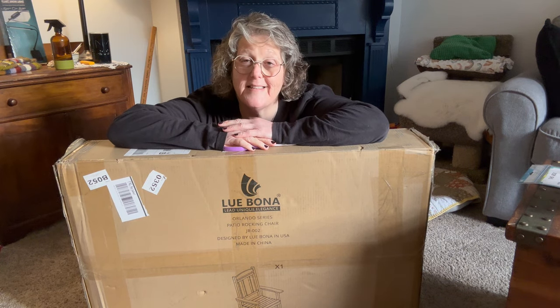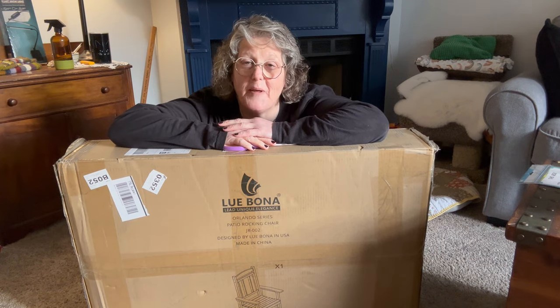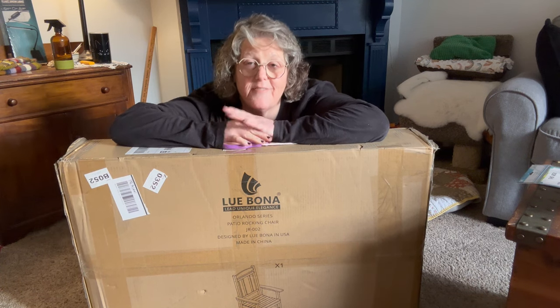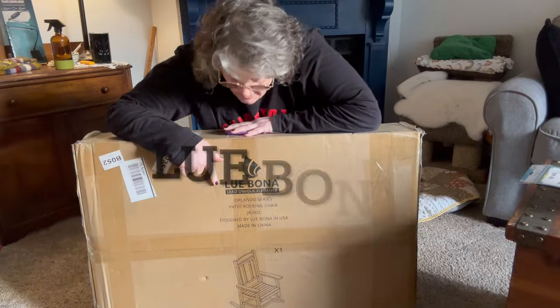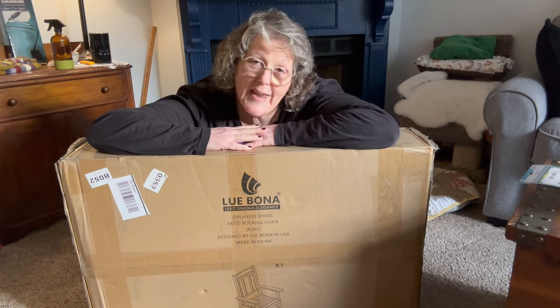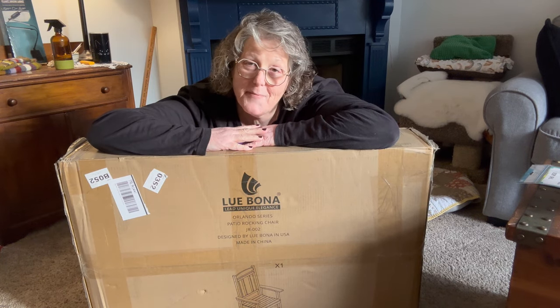Hi guys, welcome to my crazy life. It's Lori and we are going to build a rocking chair that I received from Lubona — L-U-B-O-N-A. Just to be transparent, it was sent to me free, but the opinions are my own.